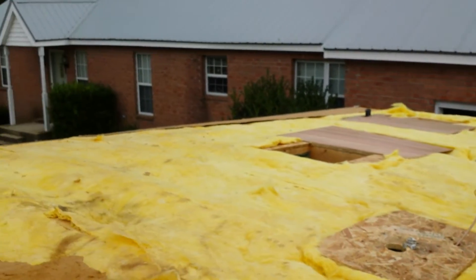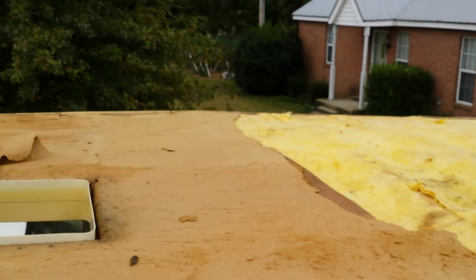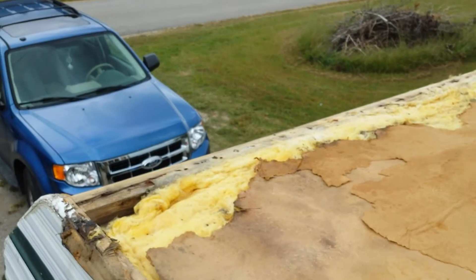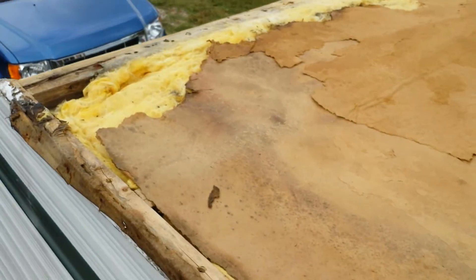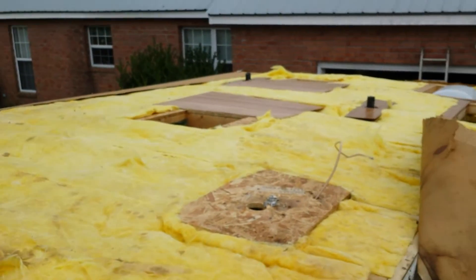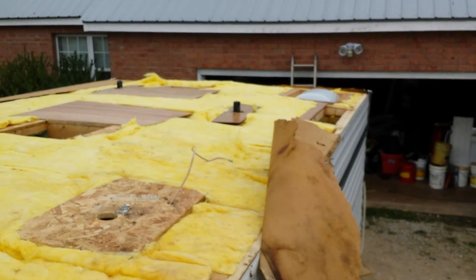I think we're gonna go with either quarter inch Luan or 3/8 ply. I was gonna use marine grade but I think they make it out of CDX plywood and it's just not very good quality. So we'll get some sanded pine, either 3/8 or quarter inch.